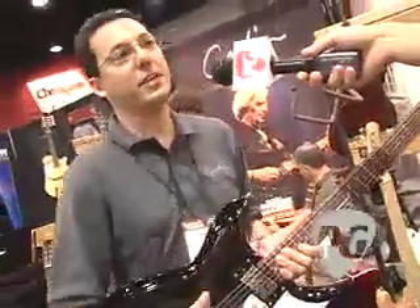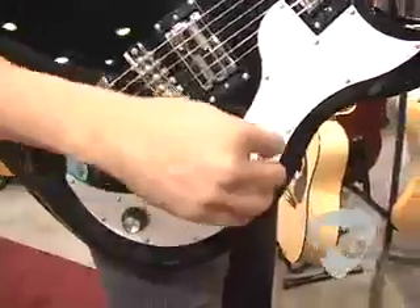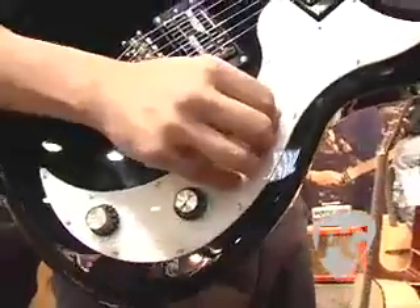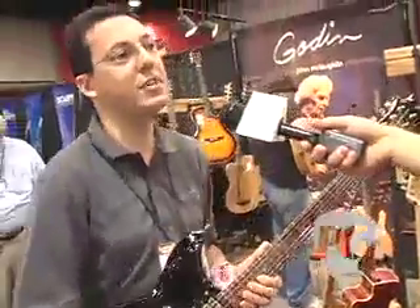One other thing that we did that's pretty cool is we put a four-way switch, like some of the Teles used and stuff like that. What's cool about that is that you get a whole bunch of different sounds. In the first position, we have the pickups in series, and then the other positions the pickups are in parallel. So you get a variety of different sounds.